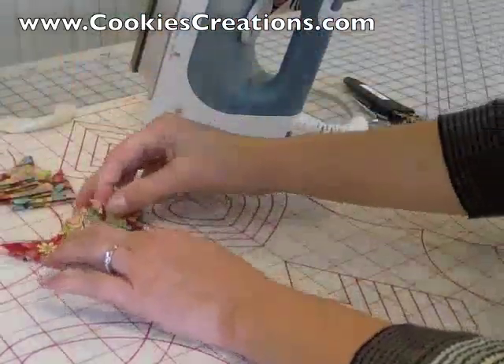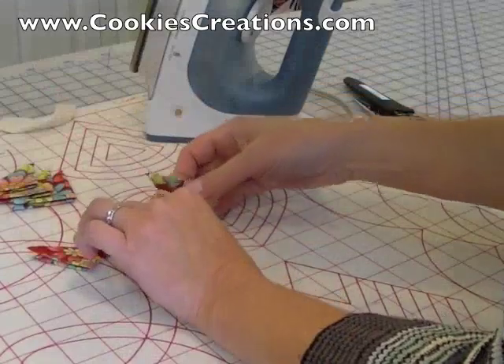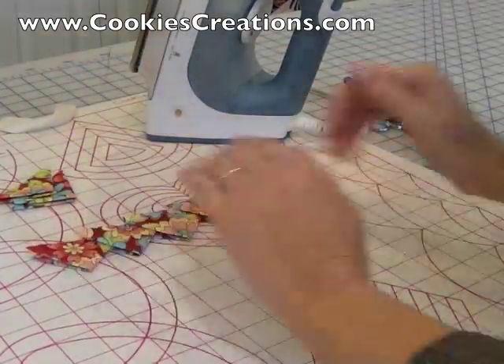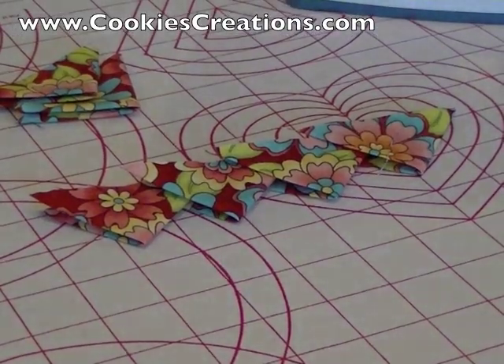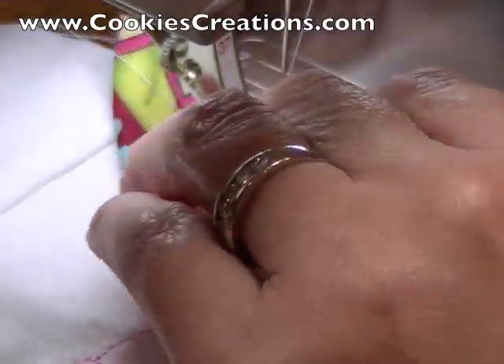Now I'm tucking one set of triangles into the other, using the fold. That is how we're going to be assembling them. Shortly, we begin by sewing these prairie points one by one.